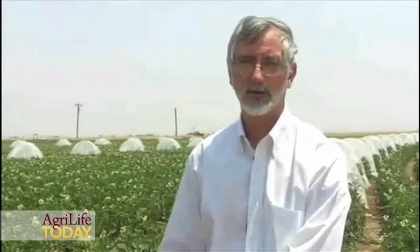We're doing this in collaboration with Jerry Michaels and Dr. Eddie Bynum in some of the chemical work that they're doing.